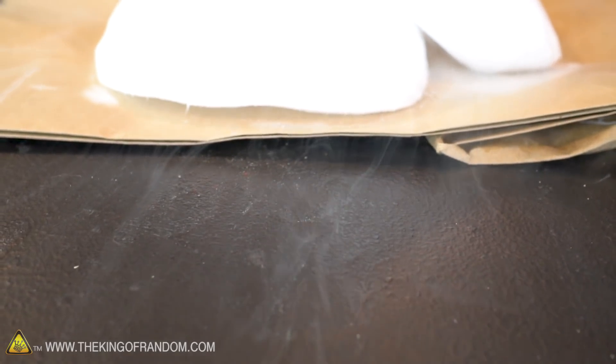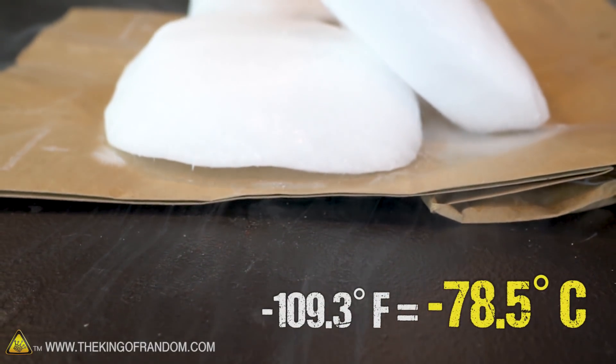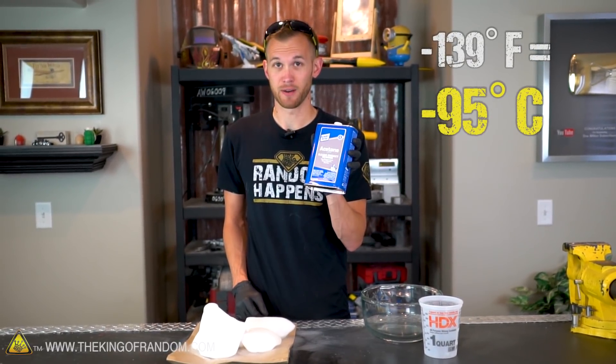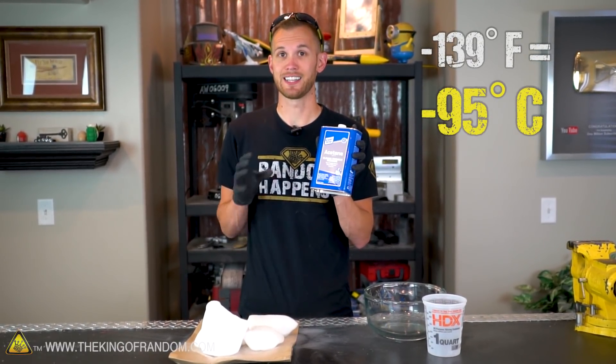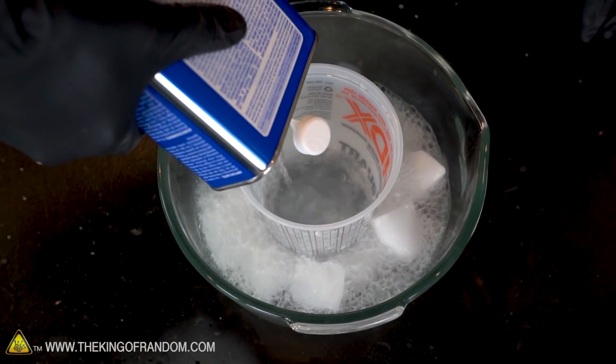Dry ice is extremely cold — it's approximately 109.3 degrees Fahrenheit below zero. Acetone doesn't freeze until 139 degrees Fahrenheit below zero, so we can put dry ice in acetone and it will super cool the liquid down to the temperature of the dry ice, but it won't freeze.